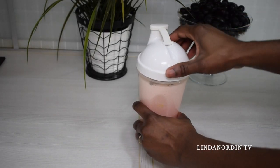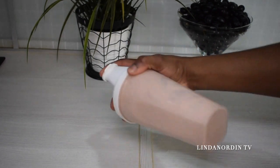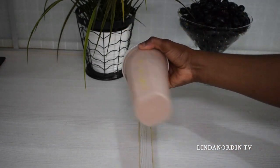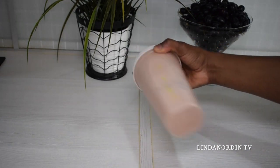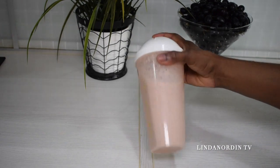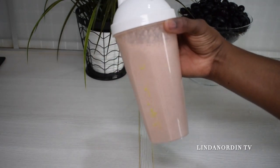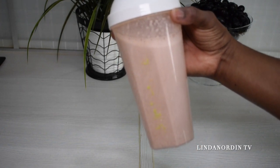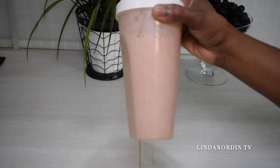Are you struggling to lose weight and you don't want to do any exercise? In this video, I'm going to share a smoothie that helped me go down five kilos in two weeks. I also have another smoothie video that helped me lose five kilos in two weeks — I drink both together and they're both amazing. If you haven't watched the other video, please check it out.